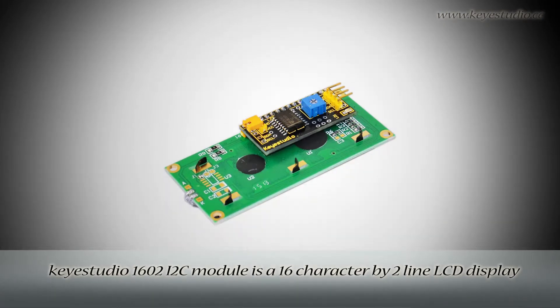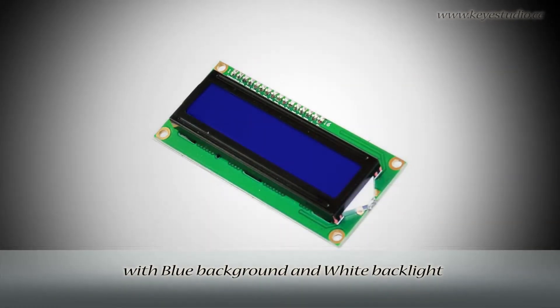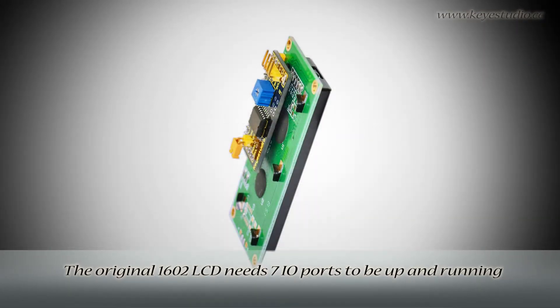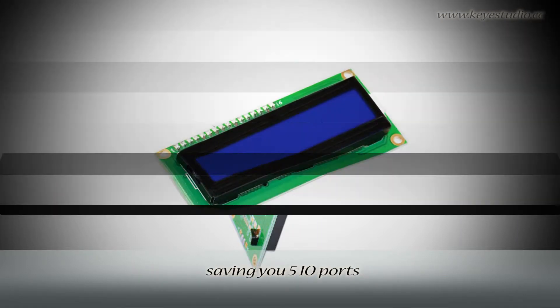This is a 16-character by 2-line LCD display with blue background and white backlight. The original 1602 LCD needs 7 I/O ports to be up and running. Ours is built with an Arduino I2C interface, saving you 5 I/O ports.